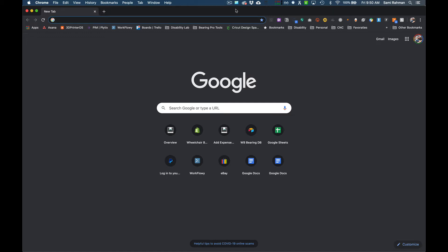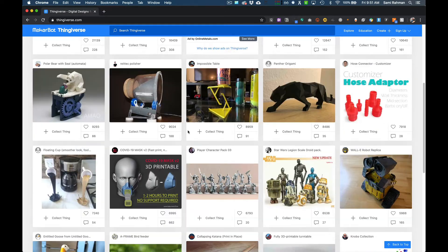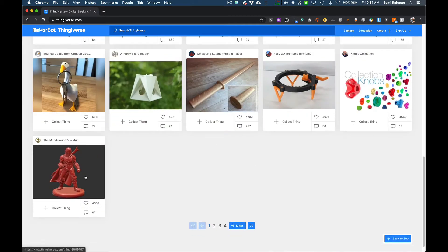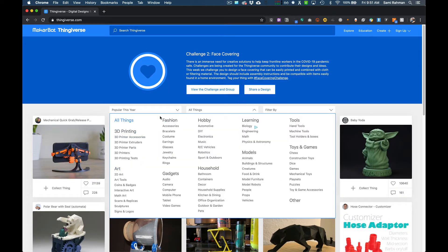One of the main websites I use is called Thingiverse. MakerBot was an original 3D printing company that got bought by a big conglomerate, and this is their database of things you can download for free — everything from baby Yodas to knobs. You can see it covers everyday objects: artwork, fashion, gadgets, hobby, household, learning, models, animal models, tools, and toys.